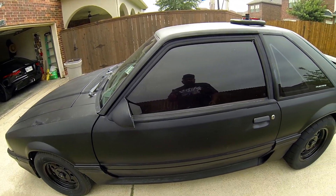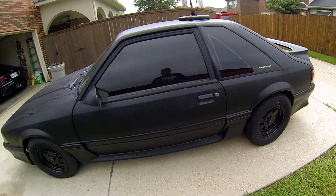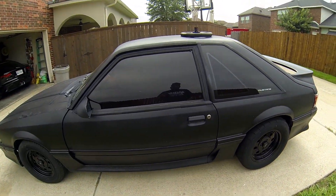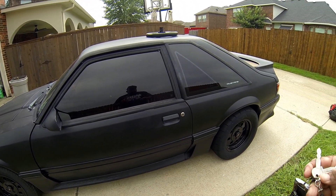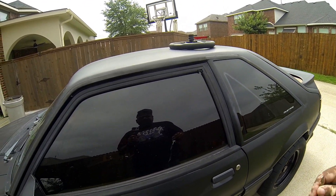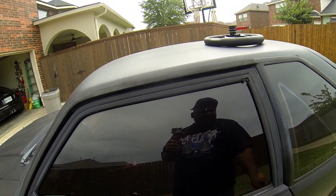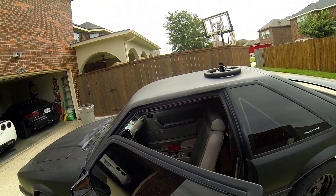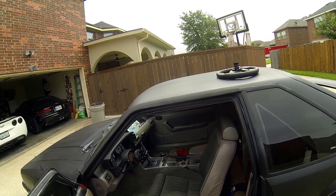The yard crew mowed my yard yesterday and they just disrespect my Mustang every time. You see all the grass on it — they try to blow it off but they do a terrible job, even if you park in the front. But what are you gonna do, I have nowhere else to put the car.